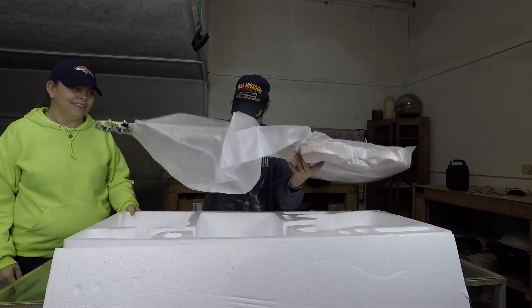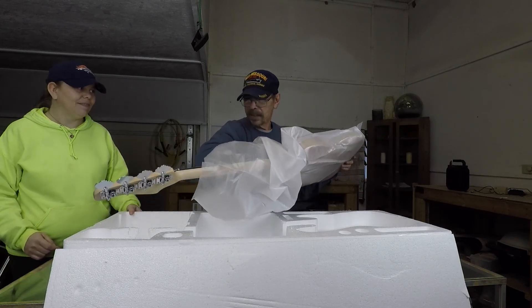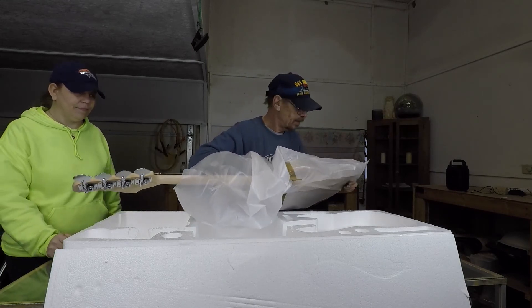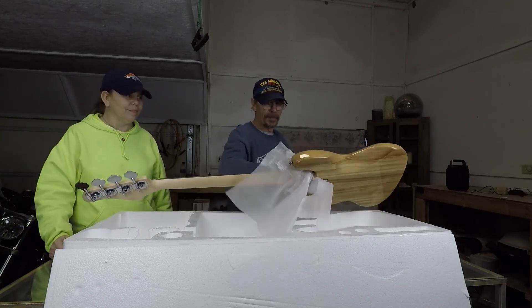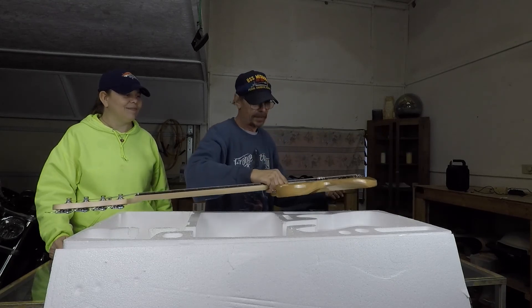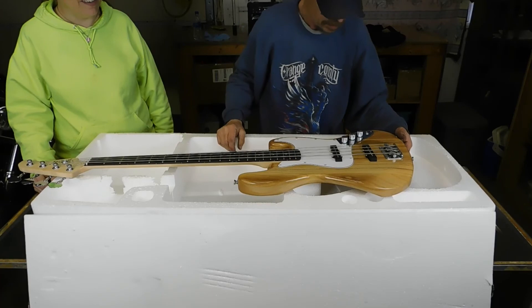They did some nice packaging — the damage on the outside of the box did not make it through any of the styrofoam. That's a nice product with a pretty finish actually. So thanks for watching the unboxing. Next we'll have first impressions and possibly the sound test of the bass, and after that teardown and so on. Thanks for watching and stay tuned for the next part. Bye y'all!